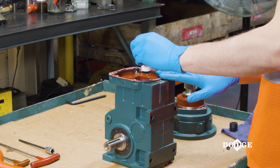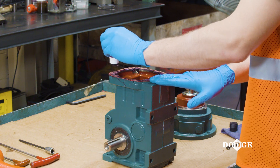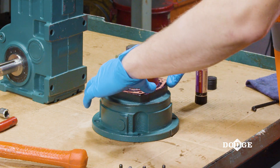Apply a thin, even coat of Loctite 534 to the top side of the gasket. Repeat this step with the mounting face of the input assembly or integral motor.